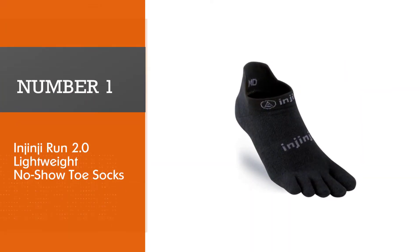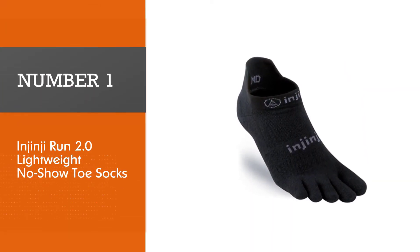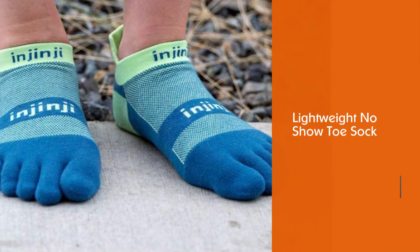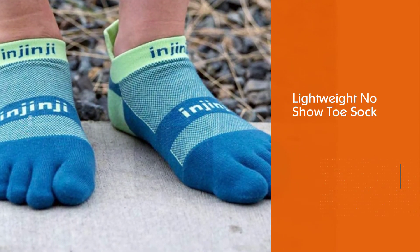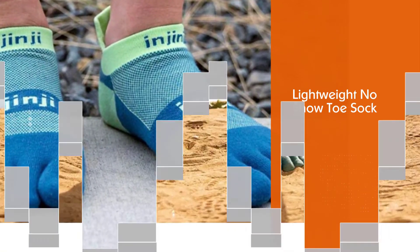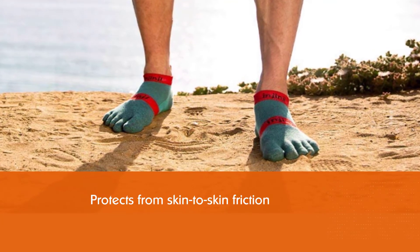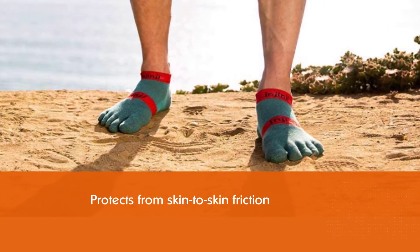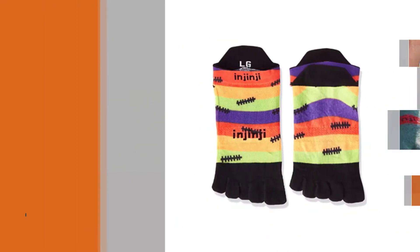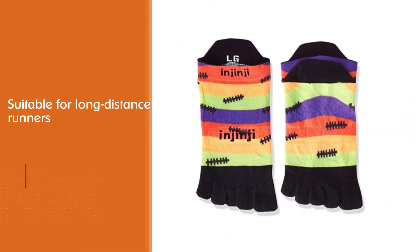Number one: most popular, the Injinji Run 2.0 lightweight no-show toe socks. This unique design protects from skin-to-skin friction for long distance runners, and has helped Injinji amass a huge following. You'll be able to tell the difference especially when you're running on uneven terrain.